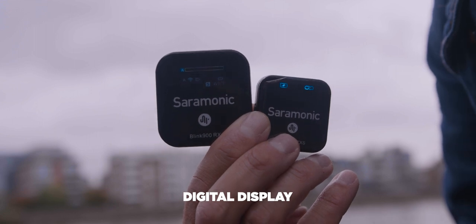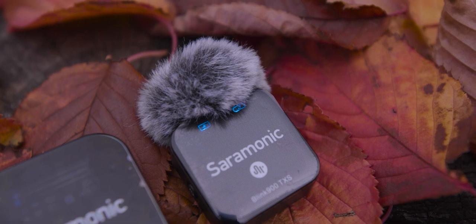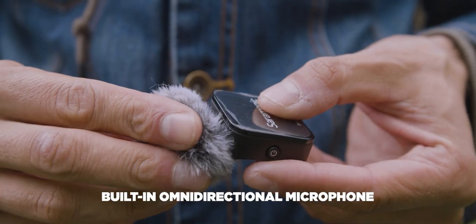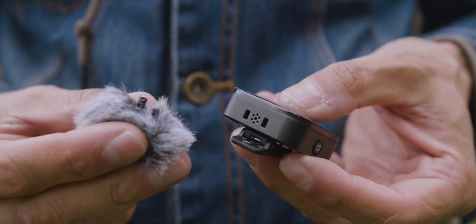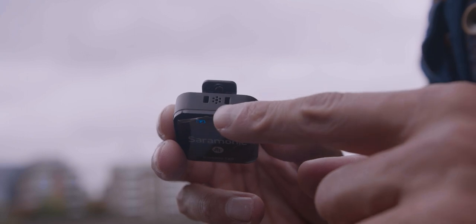We have a digital display on all devices. On the transmitters it's very tiny and there's not much information — literally just whether the transmitter and receiver are synced and the battery level, and that's it. The transmitters offer a built-in microphone, and bear in mind that's the only microphone you get in this set. Unlike other kits, you can't attach any lapel or external microphone to this one, so keep that in mind.